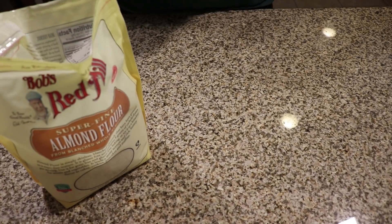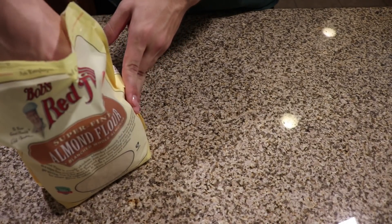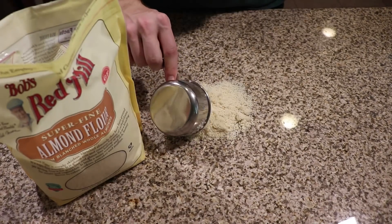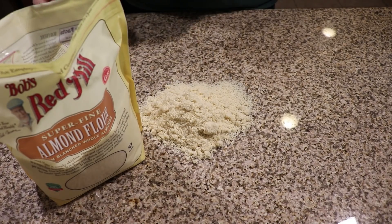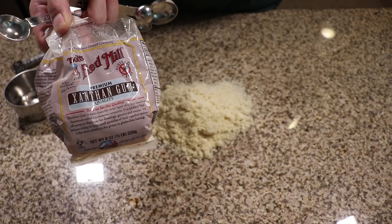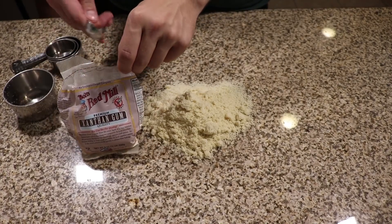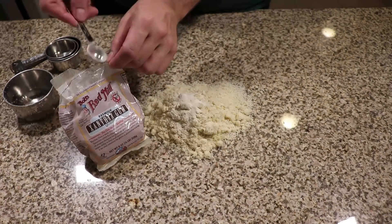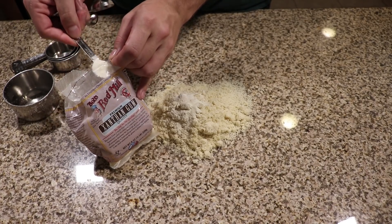The first thing you're going to want to do is clean off your countertop. We are going to be pouring everything directly on the counter, so make sure it's nice and clean. Once that's done, add one cup of finely ground almond flour to your countertop. To that pile of almond flour, we're going to add two teaspoons of xanthan gum. Xanthan gum is a keto thickening agent and it's going to help the pasta actually achieve the consistency we want without it falling apart.